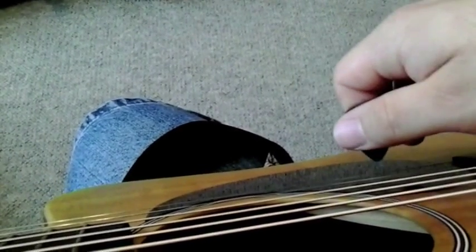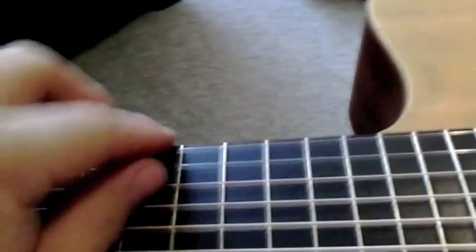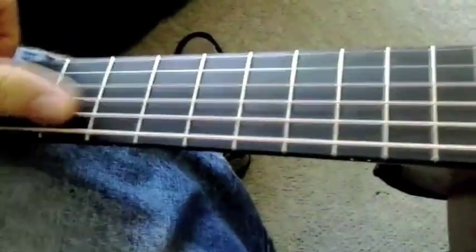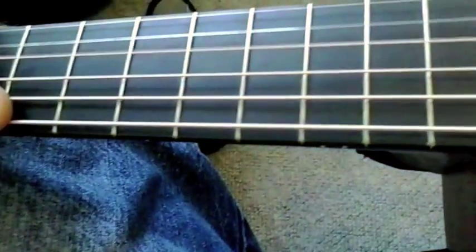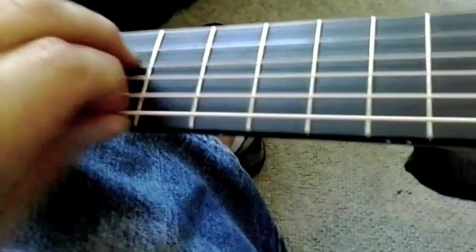After tuning all strings to standard, take the string and start stretching it - pull it in the middle, top, into the fretboard, and bounce it about two or three times. Do this with all the strings. You want to stretch the strings before you start playing so they don't keep stretching and going out of tune while you're playing. I've never had a string break doing this. Keep an eye up at the tuning posts to make sure strings stay seated and don't pop out.